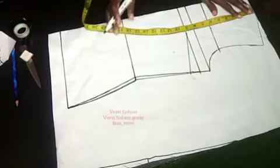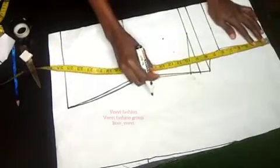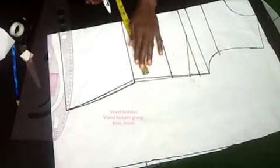Now I'm going to mark my shoulder to under-bust measurement — mine is 12 inches; yours can be more or less, so just work with your measurements. I'll rule that out, and you go ahead and do that on your paper too.